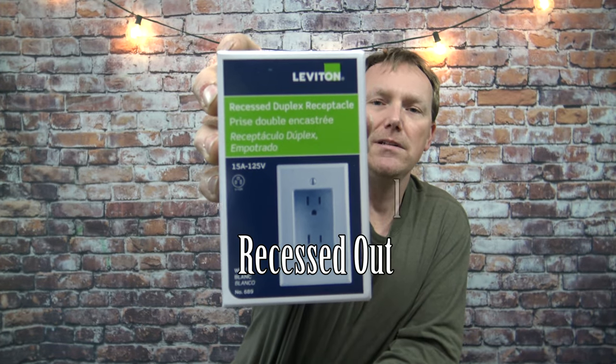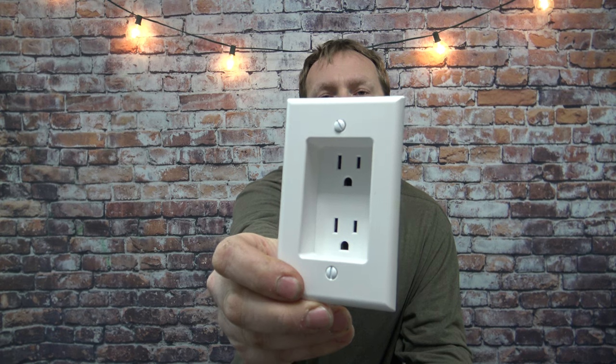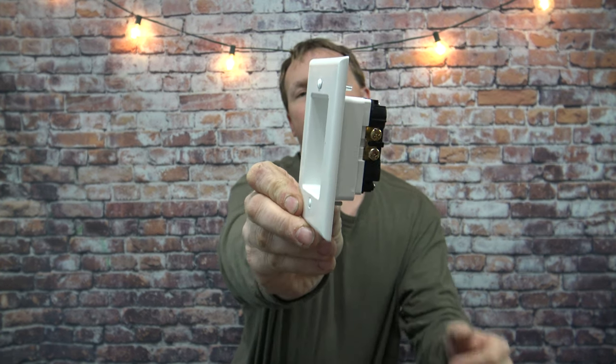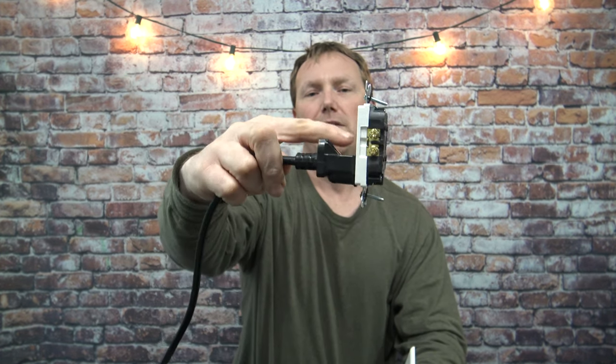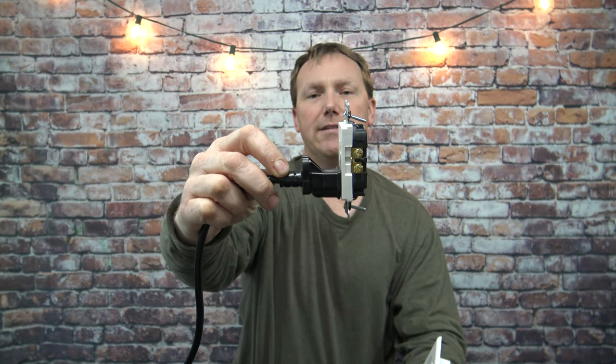Some people call these clock outlets. Many years ago they developed this and called it a clock outlet because when you had an electric clock hanging on the wall and you plugged it into a normal receptacle like this, you had all of this cord sticking out from the wall and the clock never hung on the wall nice and straight.